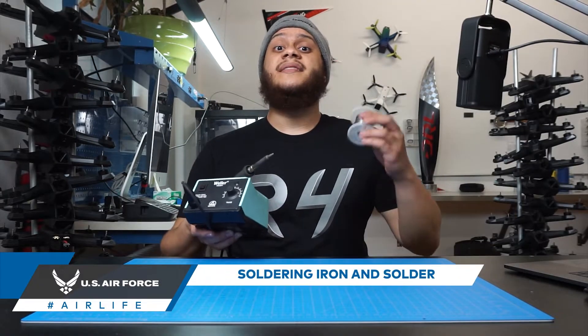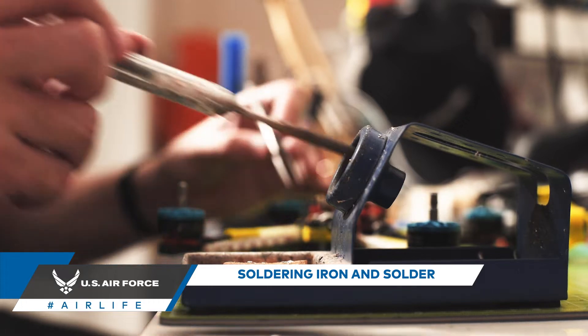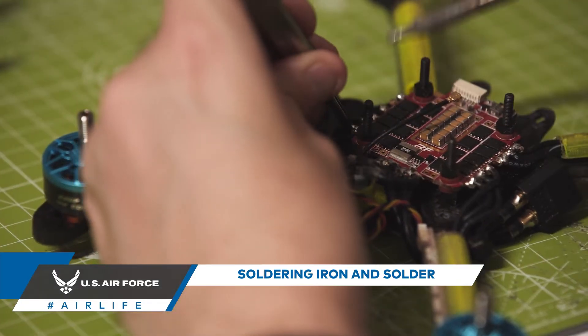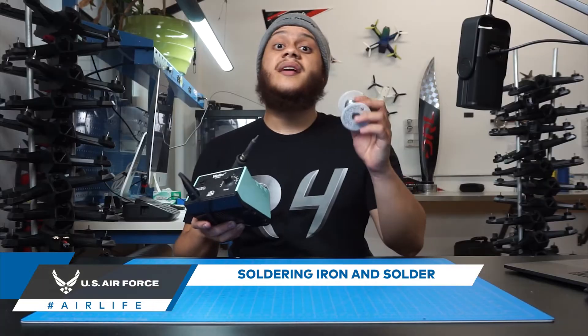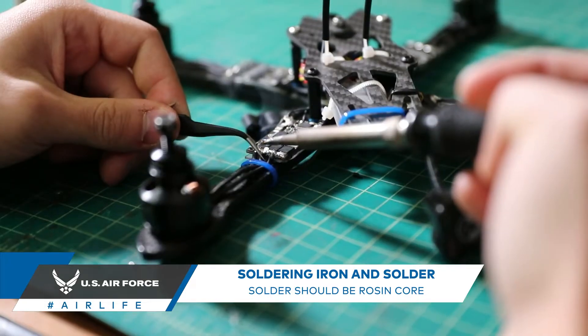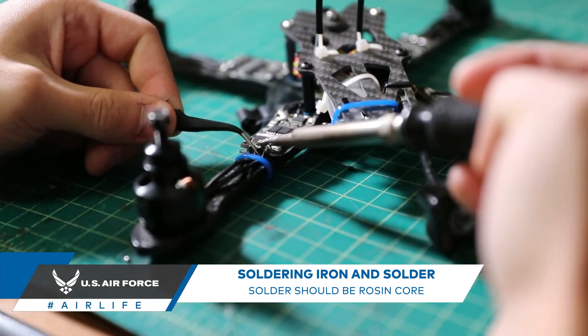Soldering iron and solder. A soldering iron is the most important tool in your arsenal when it comes to repairing and eventually building your own drone. Solder is used to make the electrical connections in your drone. When purchasing solder, make sure the solder is rosin core — this will make it a lot easier to work with.